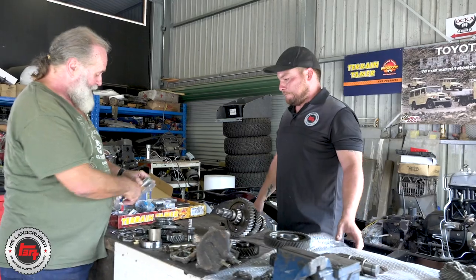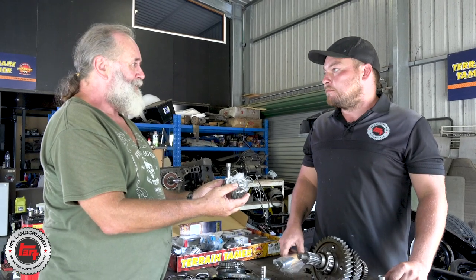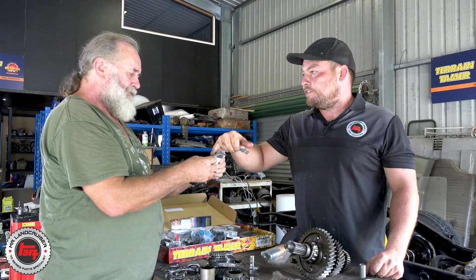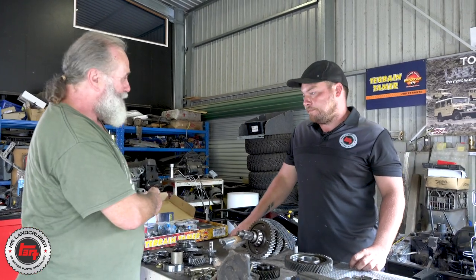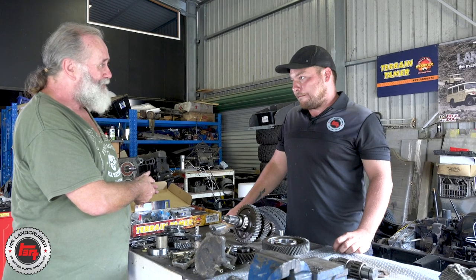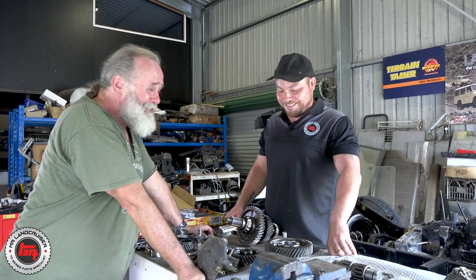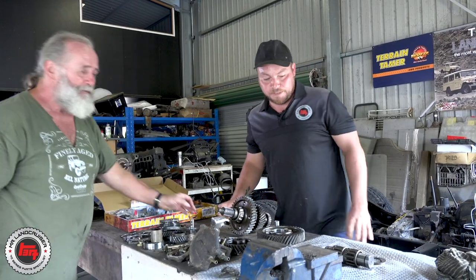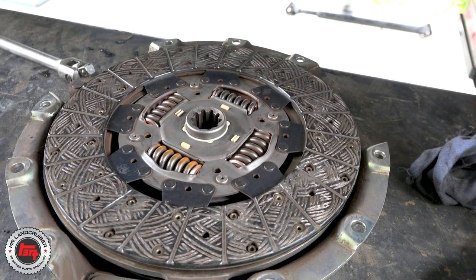Check out this new idler shaft — brand new idler shaft, and look at that, it looks like it's upgraded. There seems to be more surface area that they run on. That's what you expect from Terrain Tamer — they know what's going to wear out, so they've supplied it as part of the kit. He's going to get a full gearbox rebuild as well, so it should go for another 630,000 k's. Keeping the old trucks alive! We've got the clutch and flywheel off now — I know the history of this vehicle, I only did the clutch a short while ago so it's almost like brand new.